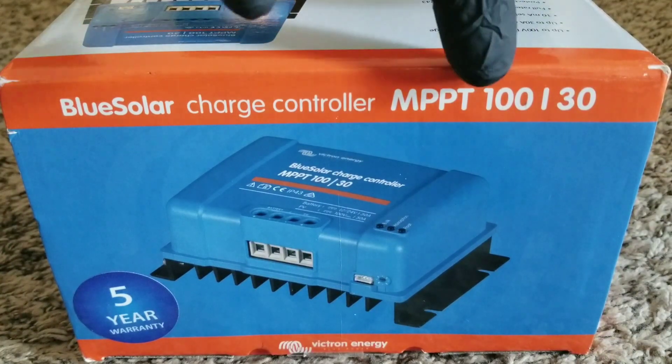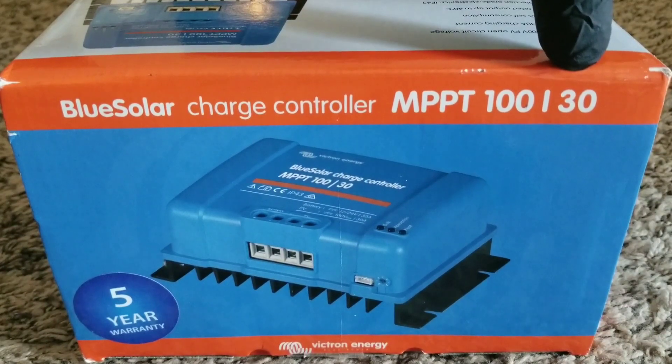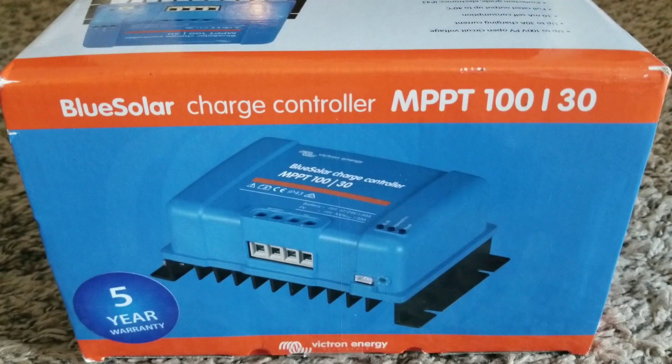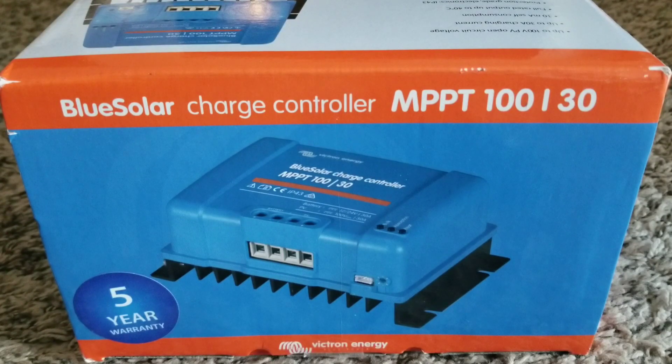The 100/30 means it has a 100-volt input and 30 amps max output. It can go up to 35 amps at peak times — the panels won't ruin the machine — but you don't want to put a full 100 volts in; you have to stay below that threshold and within the MPPT algorithm mode to get maximum efficiency.